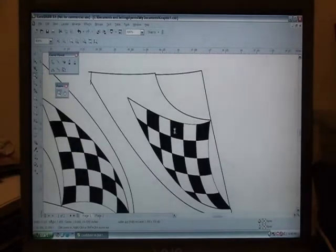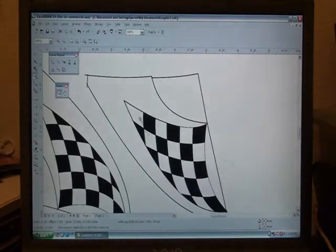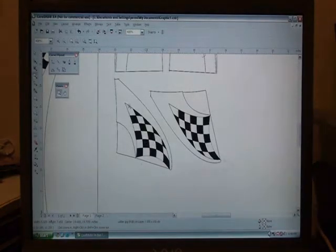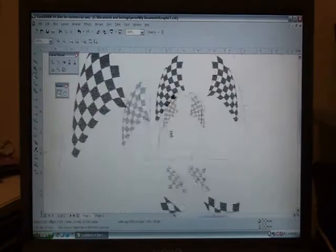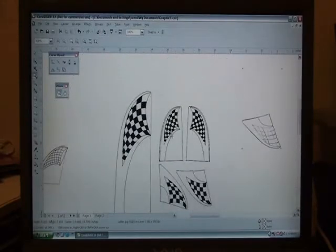Once I free-handed all that, I came back and drew over the top of that tracing using all the drawing tools over here. Then I copied and pasted it and flipped it, so I only drew the rudder one time. Same with the elevators.